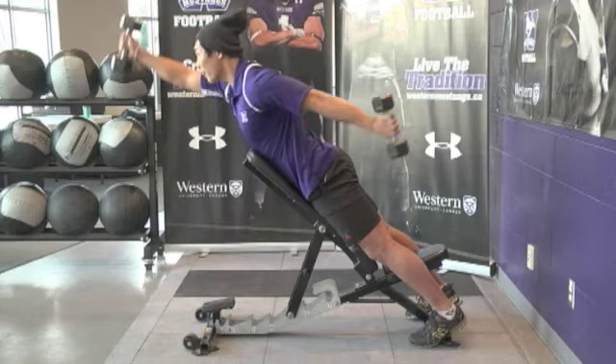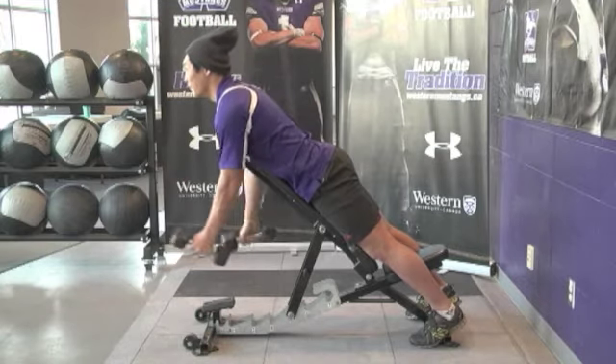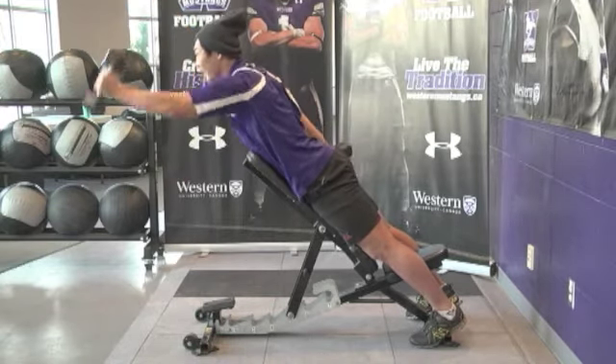Skiers. Same starting position as dumbbell retractions, flex one arm and extend the other. Thumbs stay pointed up at all times, pause at the top.